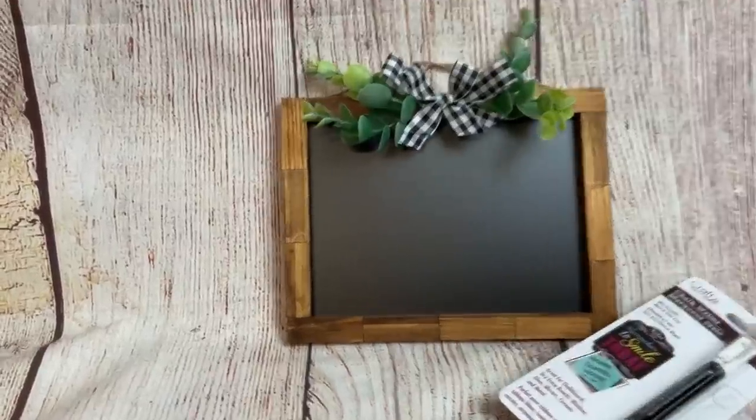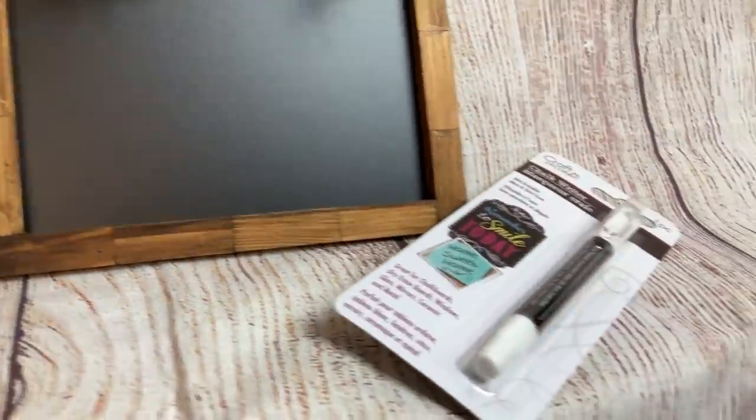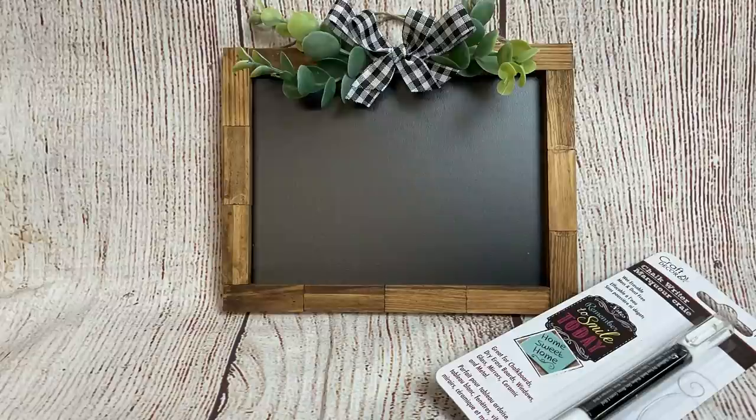And here's the finished chalkboard. I'm probably going to sell these with one of these chalk writers from Dollar Tree just for some added value. All in all this probably cost me $2 to $2.50 to make.